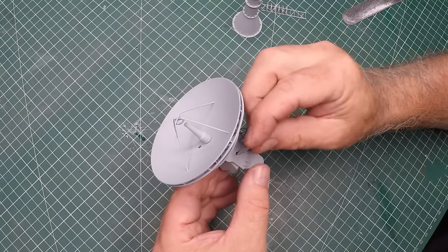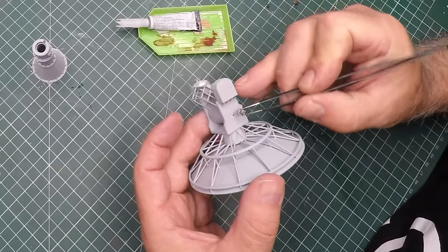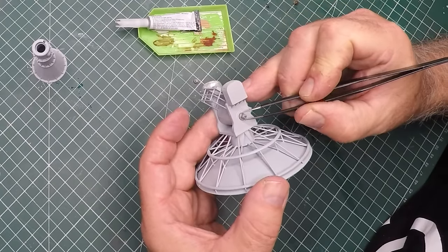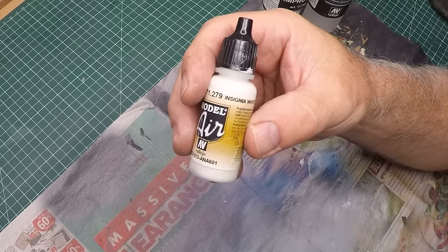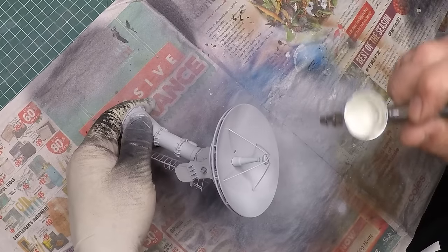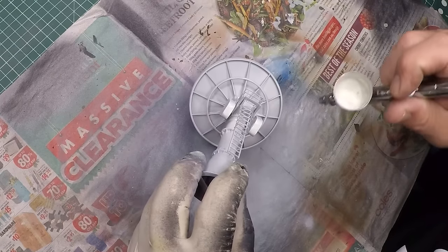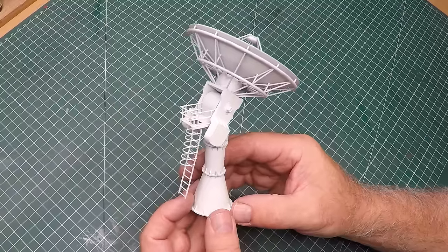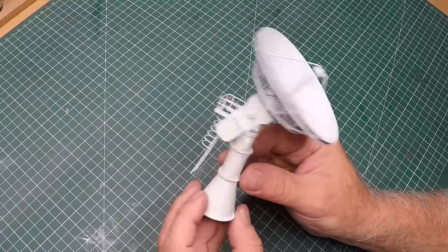To add a bit of strength to the satellite dish and the platform I drilled a hole through the side and added an aluminium tube, just concealed it with some greeblies. I then gave all the parts a base coat of Vallejo insignia white with a fairly nice even coat. Once all the paint had dried I put everything together with some super glue and that's our finished unit - well, not quite finished because it needs a whole bunch of weathering.